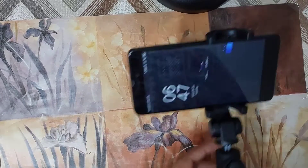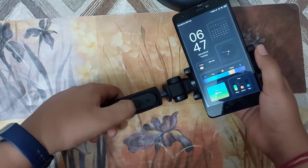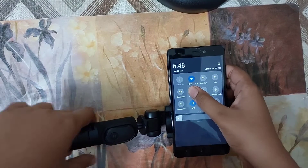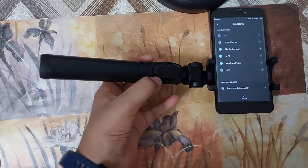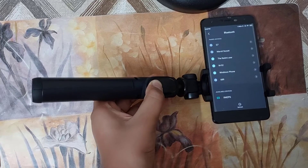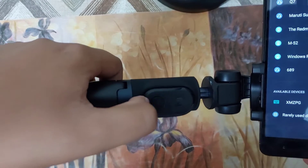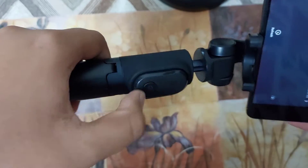Now let me try connecting the shutter button to my phone via Bluetooth. I'll go to Bluetooth settings and try connecting it. First I have to long-press the button, and once you turn it on and long-press the button, the blue light comes on as you can see.